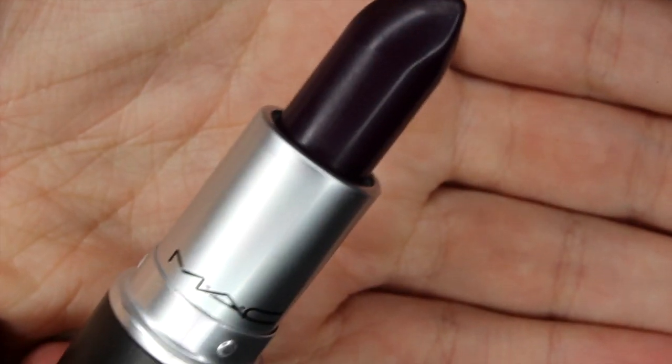For lips, I'm going to first line my lips with Night Moth Lip Liner from MAC. Then I'm going to apply Cyber Lipstick by MAC.